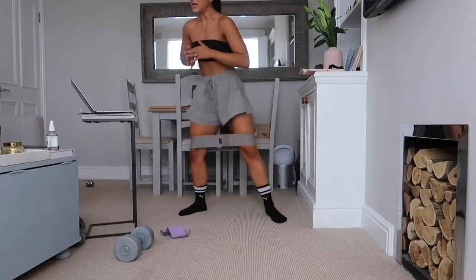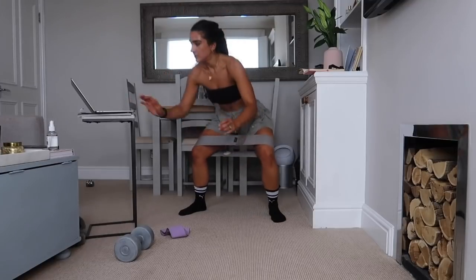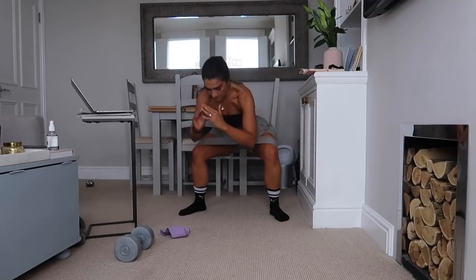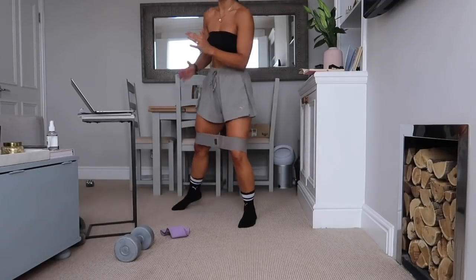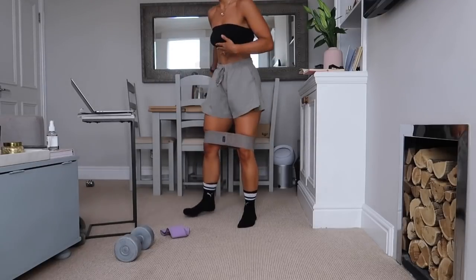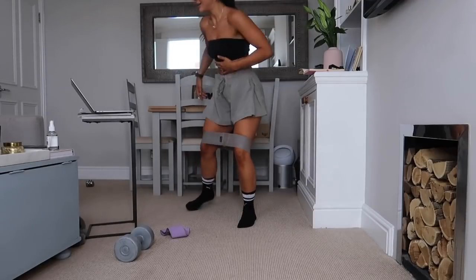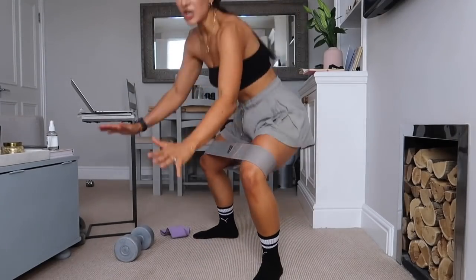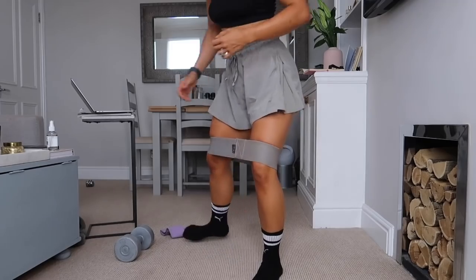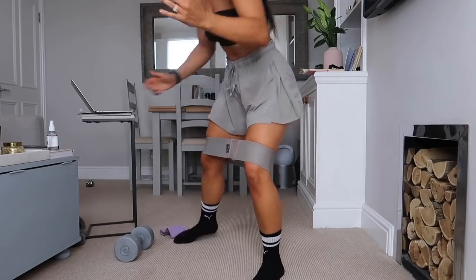All the way down, really push out on the band, knees going out. Butt should be seriously burning by this point. Stay focused, stay with me — switch legs! Push, push, push out on the band. Stay nice and low, push out.